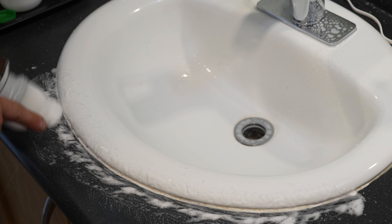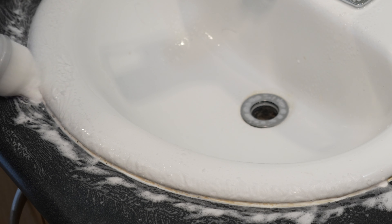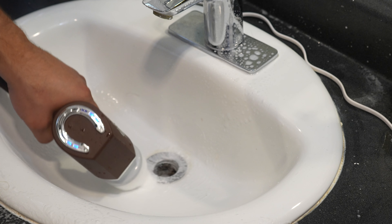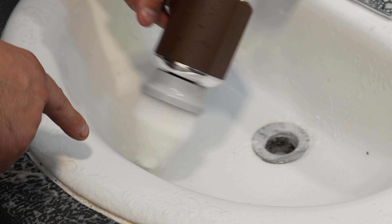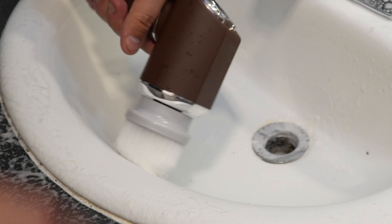I'm actually surprised — it's really getting into the silicone. I can't tell if it's damaging it or just getting in there, but it's actually looking pretty white again. You can really get into areas that you've probably never cleaned before, like in your sink's overflow area.